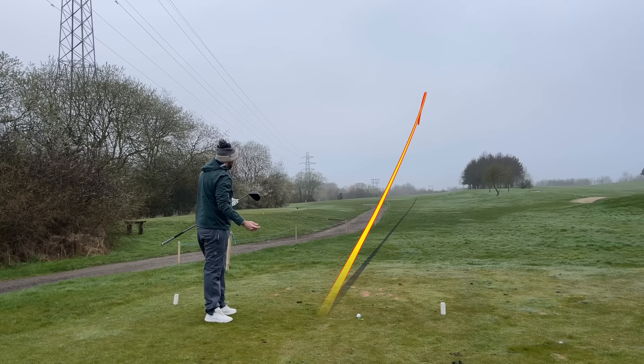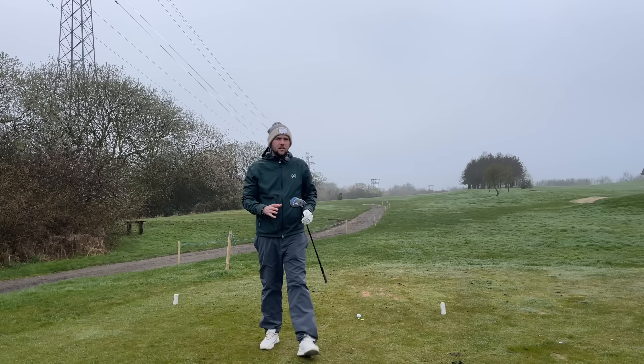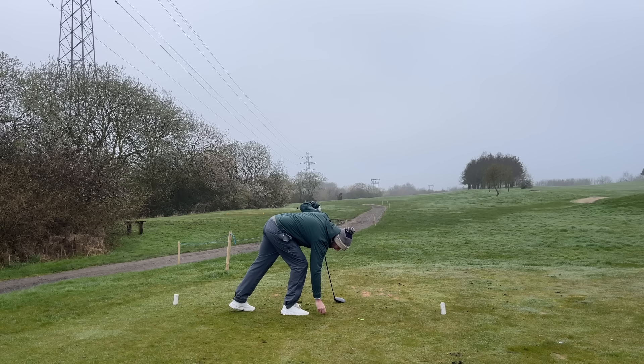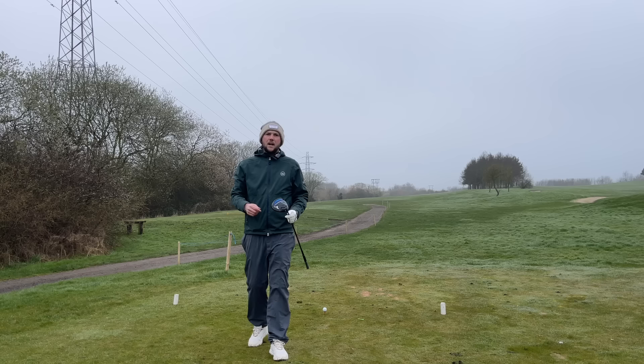It doesn't seem to fail — a fantastic ball flight there, a penetrating ball flight, a little draw up the middle. For me straight away, feel and sound is something I'm impressed with, but it has to repeat. Not only does it have to repeat, we need to make sure this driver is performing as well as the best driver on the market for myself.